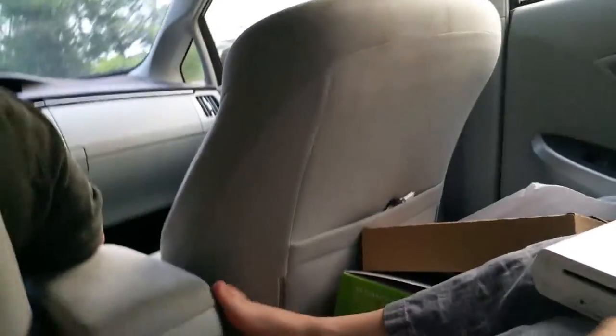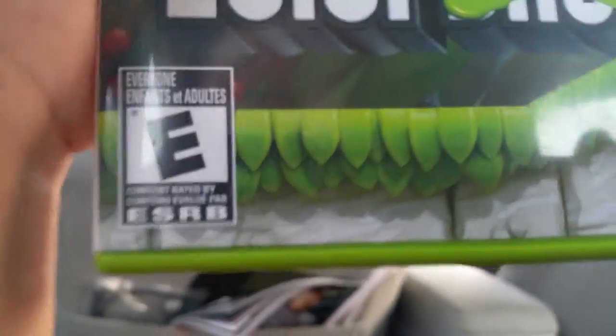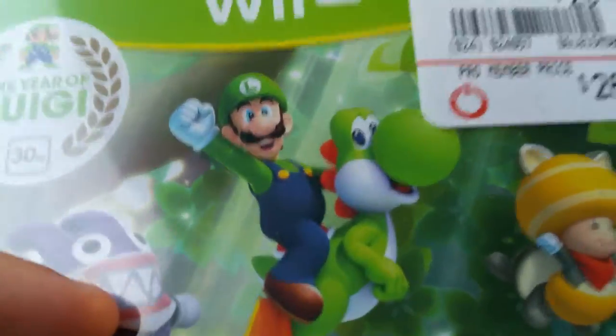My daddy was super nice - he bought us three games to go with our Wii U. Say thank you! He bought New Super Luigi U - I like how they crossed out 'Bros' because Mario's not in it. Look, the case is green because Luigi's green. And there's Nabbit! It's Luigi's 30th anniversary - it's a special edition, exclusive to Wii U.